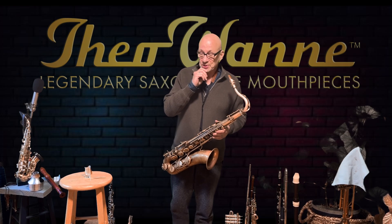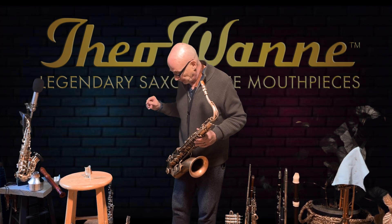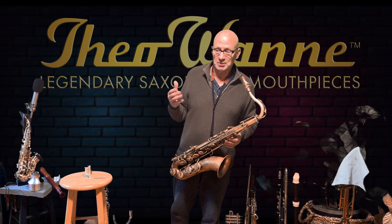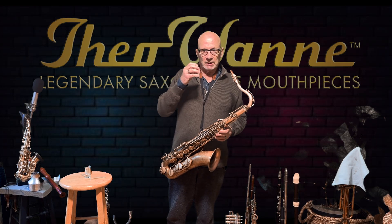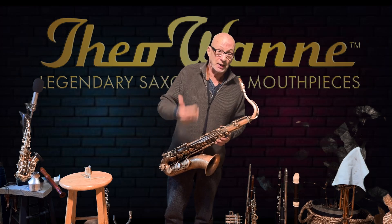I had a few emails because I used the number 4 Van Doren V16 reed, and some people emailed me and said, I use a two and a half, I can't imagine using a four. I do some minor adjustments, but people want to hear the difference between a two and a half and a four directly, so I'm going to do that now real quick.